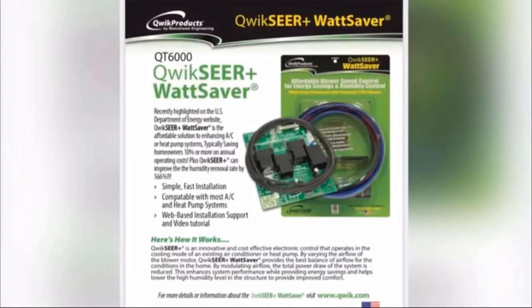Here is a picture of it for those of you who are watching on YouTube. The QT6000 QuickSear Watt Saver. Let's skip down to see how it works. QuickSear is an innovative and cost-effective electronic control that operates in the cooling mode of an existing air conditioner or heat pump, by varying the airflow of the blower motor. QuickSear Watt Saver provides the best balance of airflow for the conditions in the home.